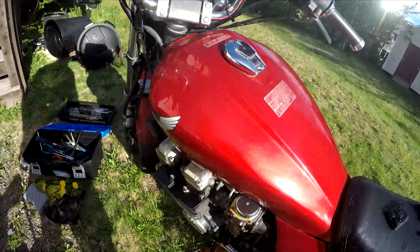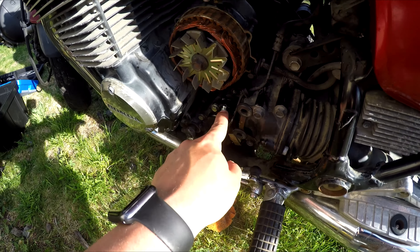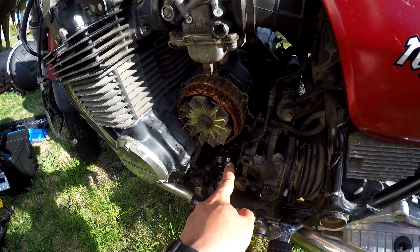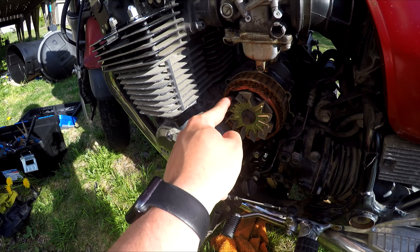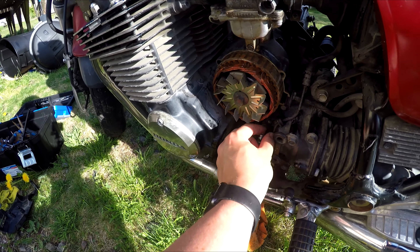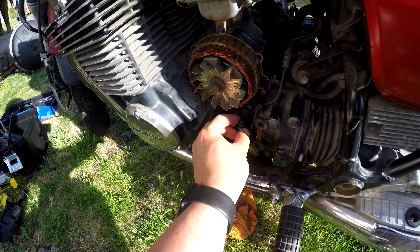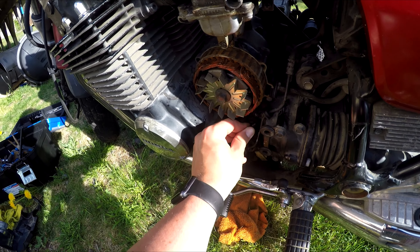Next, you want to find where your clutch bleeder valve is. Mine is this nice new one right here. I had a video on how to change this bleeder valve because mine was actually stripped — that's why it's shiny and new. It will most likely have a rubber little grommet thing that goes over top of it. Take that off and that is your bleeder valve.